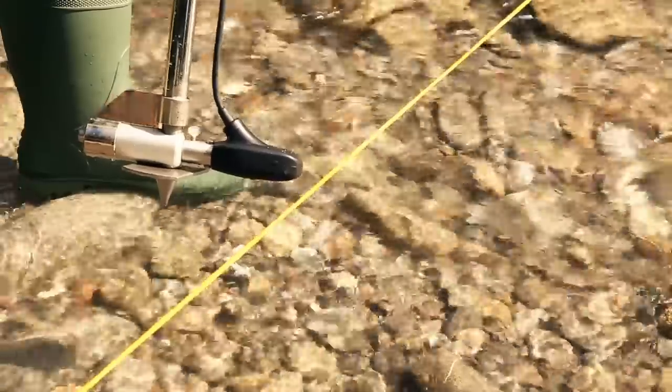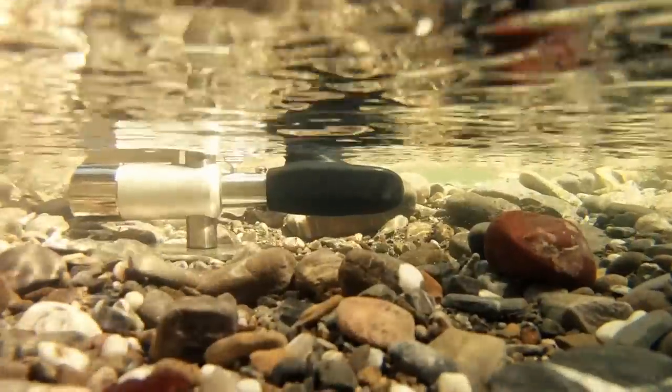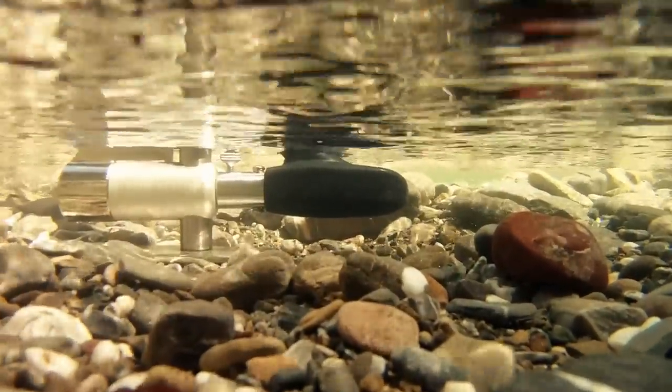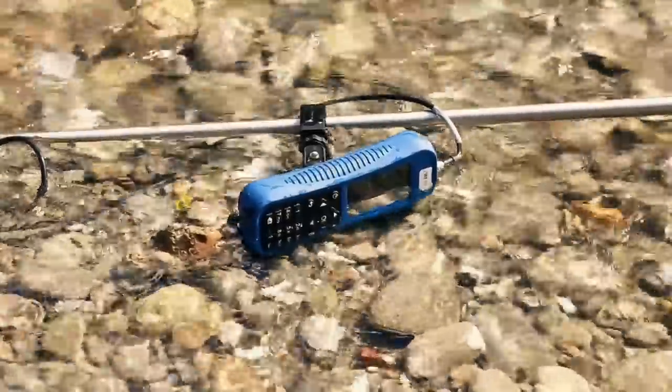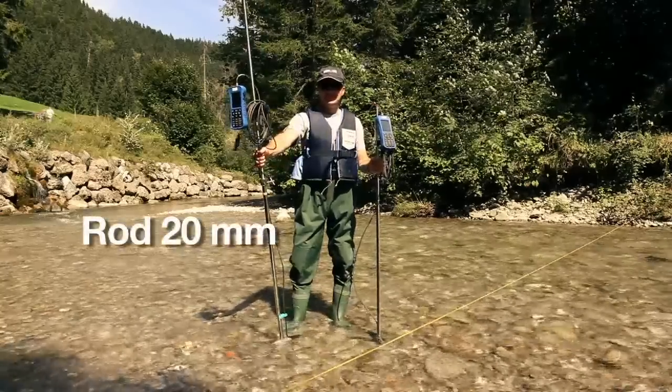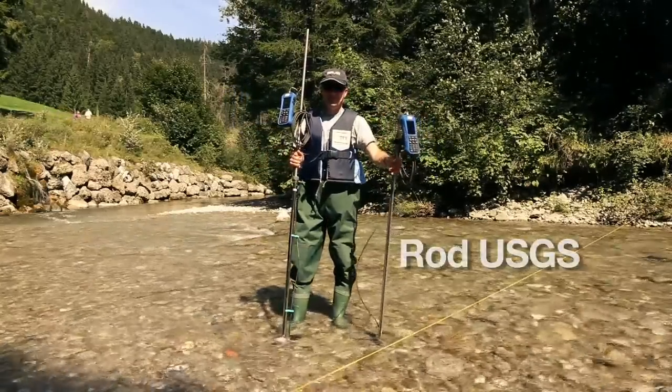Its sensor works on the magnetic inductive principle. It has no mechanically moving parts and therefore requires practically no maintenance. Together with its robust and waterproof handheld unit, the MF Pro was designed for use with conventional measuring rods using the classical verticals method.